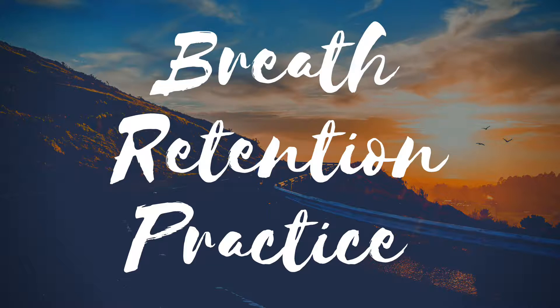Hold. Inhale: 2, 3, 4, 5. Hold. Exhale: 2, 3, 4, 5. Hold.